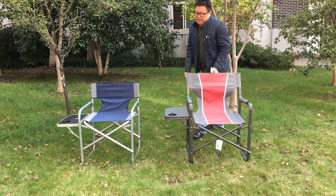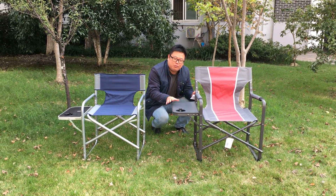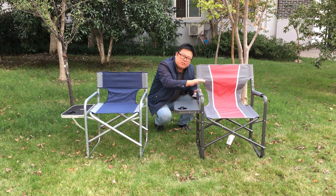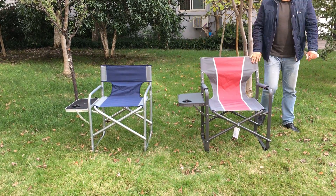There is also an extended side table with cup holders. It can hold beverages and drinks for the seater. This makes it a great choice as a beach chair for holidays and gatherings, especially family outings.